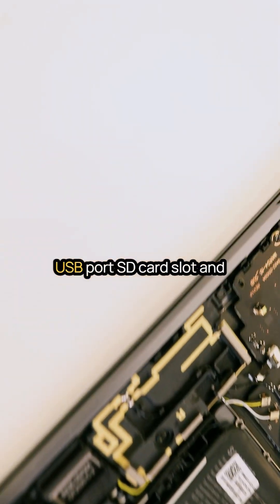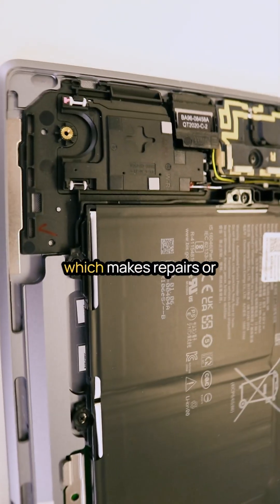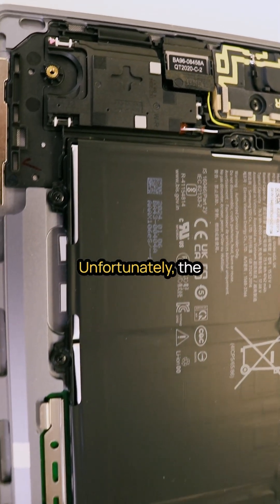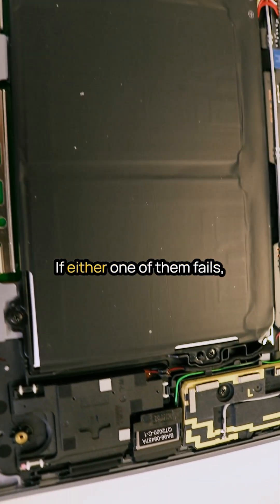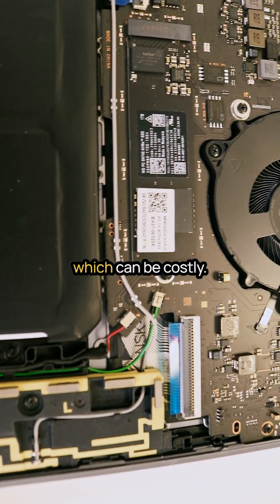On a positive note, the USB port, SD card slot, and audio jack are located on a separate daughterboard, which makes repairs or replacement of these components simple and cost-effective. Unfortunately, the soldered RAM and Wi-Fi card present a downside — if either one of them fails, you would need to replace the entire motherboard, which can be costly.